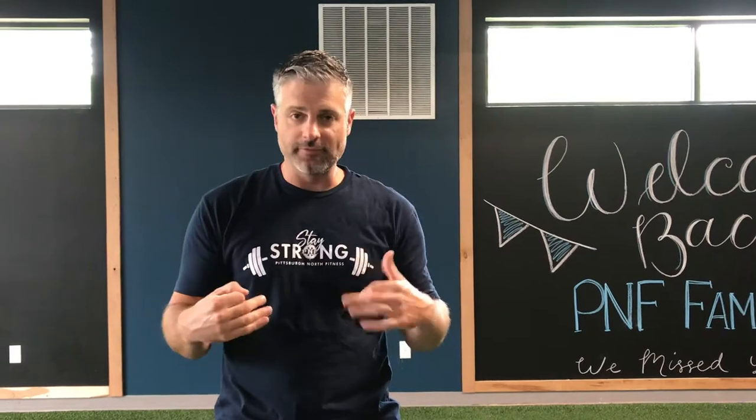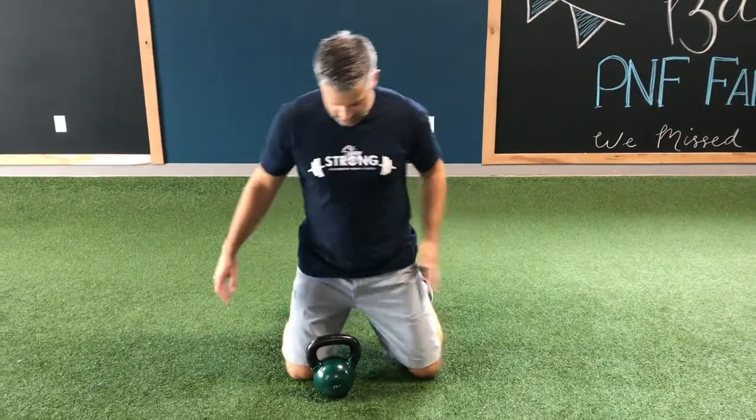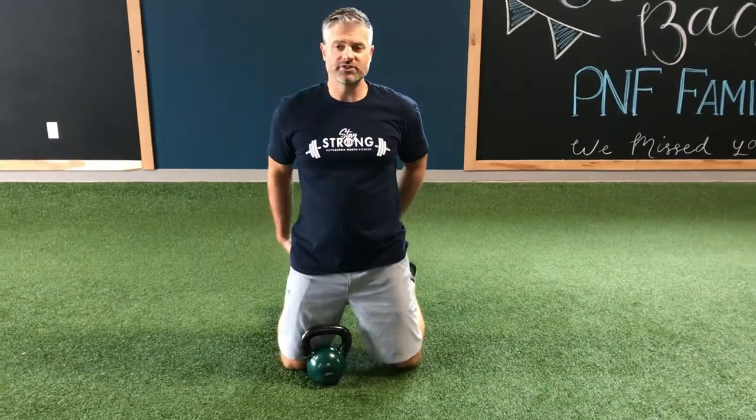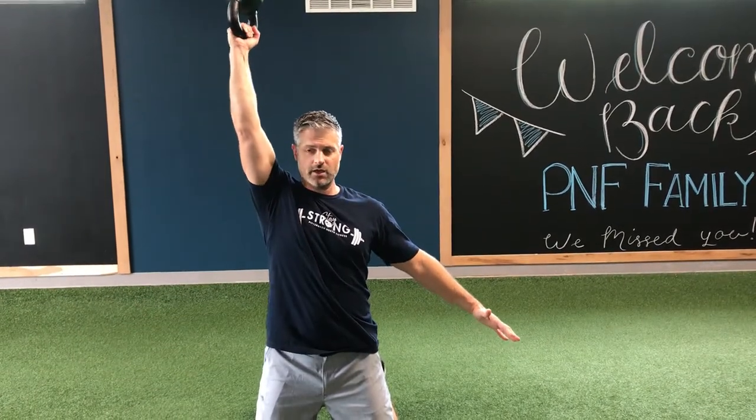We have a couple different variations. The first level would be tall kneeling. What we're going to do here is come down onto our knees. We want to stand nice and tall, tuck our glutes out. From here, you're going to go bottom-up and press up overhead. Think about pulling that elbow back down and in — so you're up and down.